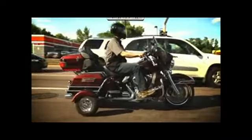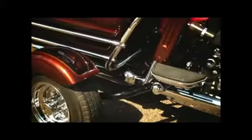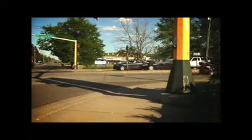So you're having a hard time keeping your bike up at slow speeds? Don't worry, you don't have to settle for a trike. Ghost Wheels gives you the stability of a trike with the feel of a motorcycle.